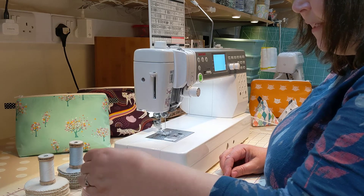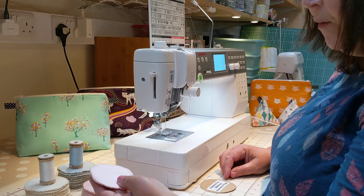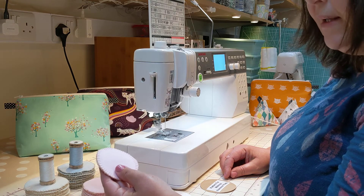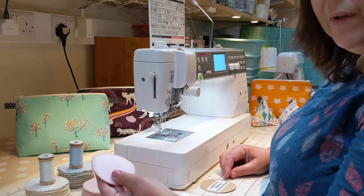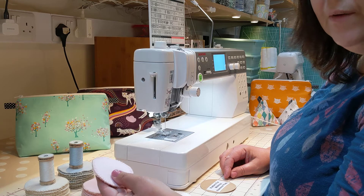These can be made and used time and time again, washed, and then when they come to the end of their life, they can be cut up and safely put on a compost heap, because everything in the kit is 100% organic.